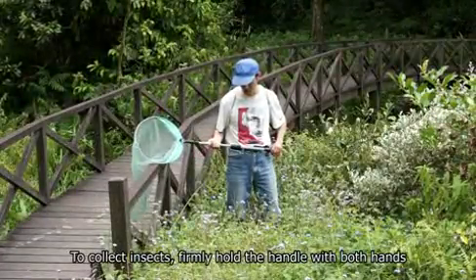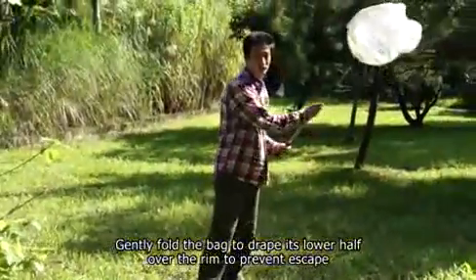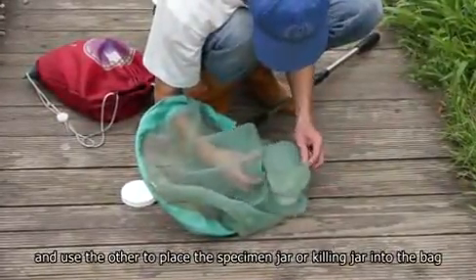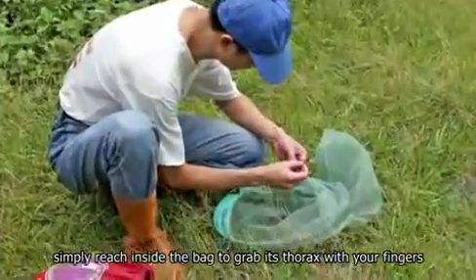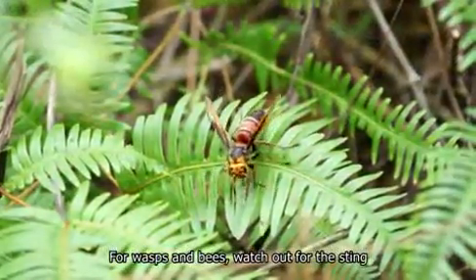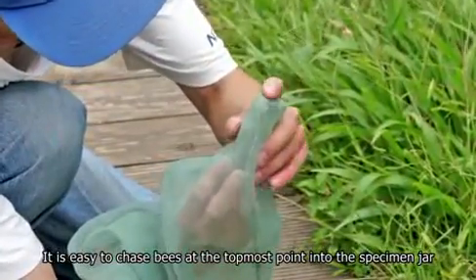To collect insects, firmly hold the handle with both hands. Point and swing the opening at targets following a shallow figure-eight pattern. Gently fold the bag to drape its lower half over the rim to prevent escape. Check the insects inside the bag. Hold the bag with one hand and use the other to place the specimen jar or killing jar into the bag and chase insects into it. For a butterfly, simply reach inside the bag to grab its thorax with your fingers, remove it from the net, and place it inside the triangular envelope. For wasps and bees, watch out for the sting. Wasps and bees tend to stay upward — hold the net so the opening faces downwards, making it easy to chase bees at the topmost point into the specimen jar.